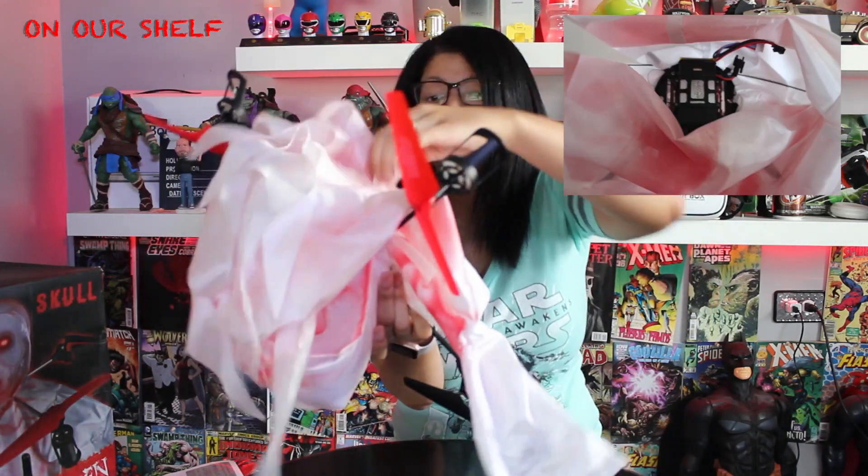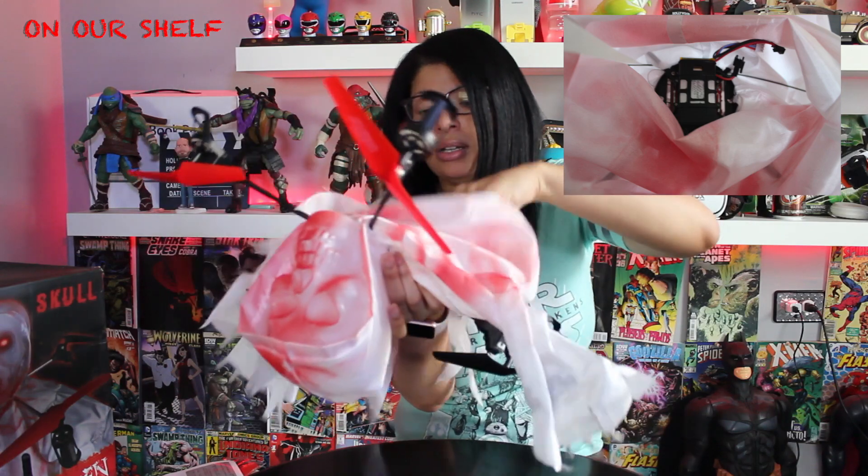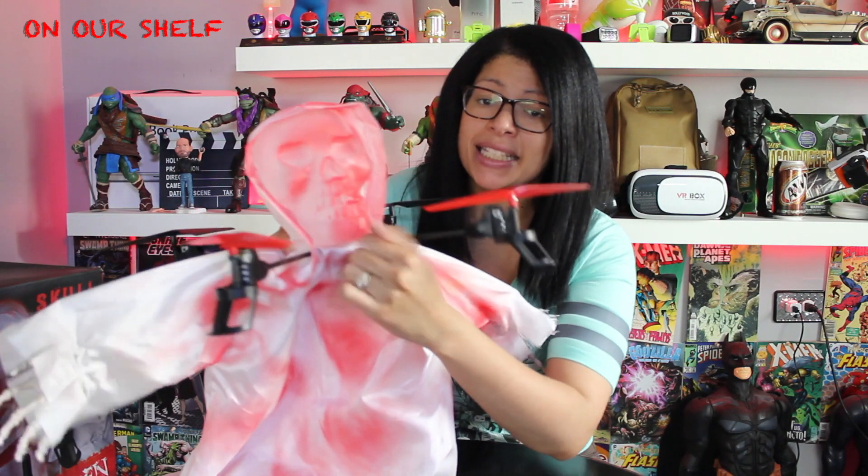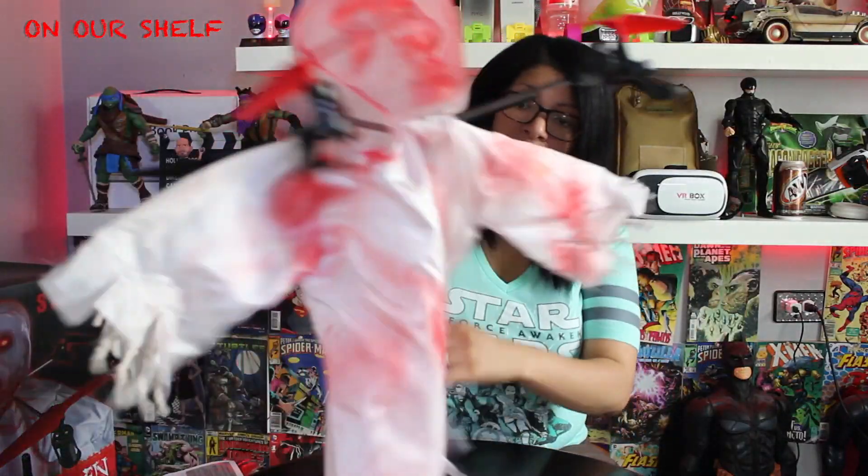Let me show you the inside of the gown — there's a lot of fabric. The hands are pretty loose but they're plastic and look like skeleton bones. The head is plastic and hard, it has blood all over the face and a little hood in the back that looks like a ghost. They also give you an extra set of blades in the box.